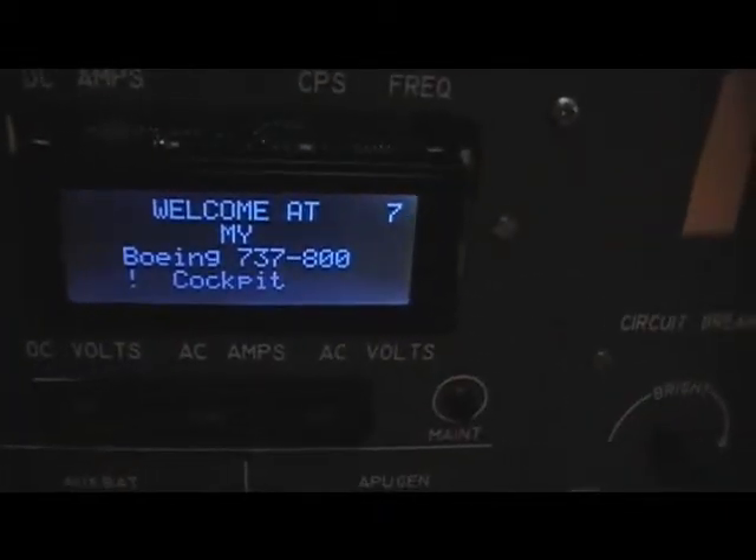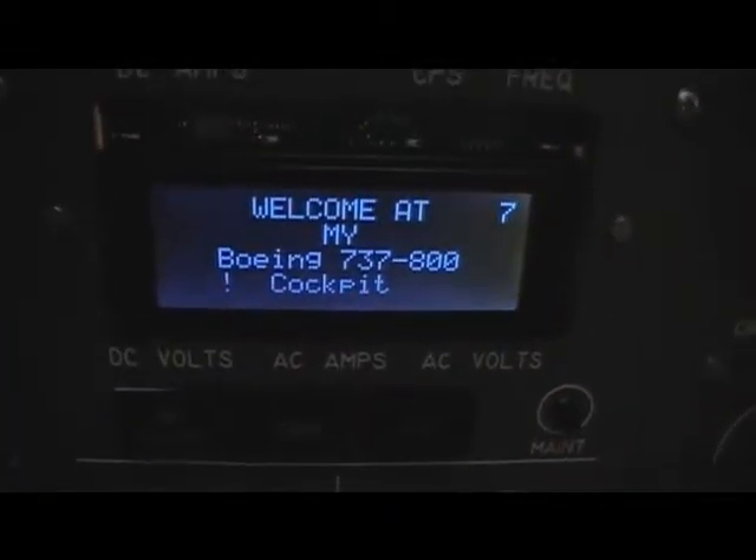First of all, our LCD display is showing a welcome message. If we enable the battery it will show us the electronic status of all the equipment. We can see some lights coming on from the flight controls, hydraulic standby, below the area the bus system as well as the emergency exit lights, and the notifications that are not armed.